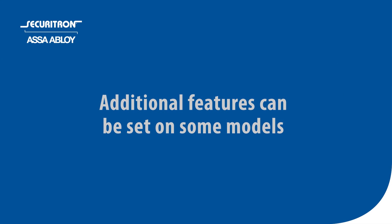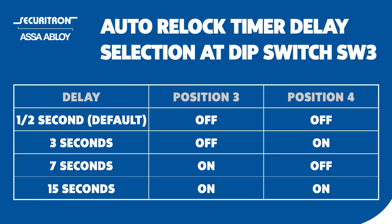Additional features can be set on some models. To set the auto relock delay: the M380 includes a configurable auto relock delay timer. Delay times are set using switch SW3 position 3 and position 4. Follow the provided chart to set the delay.